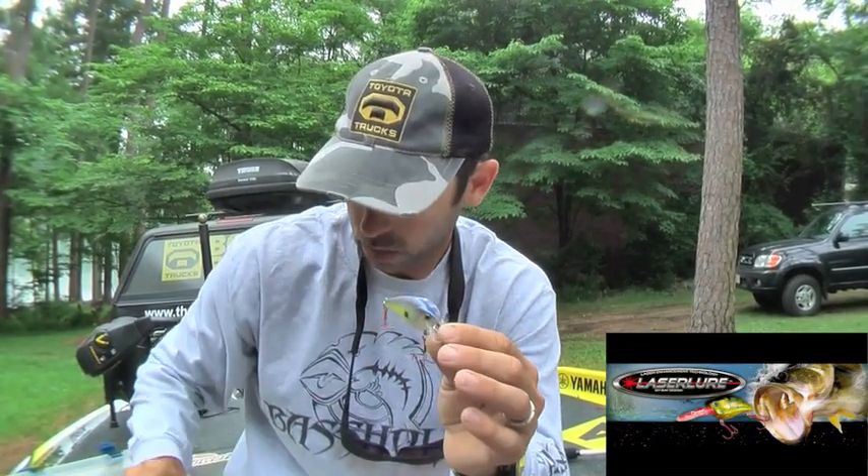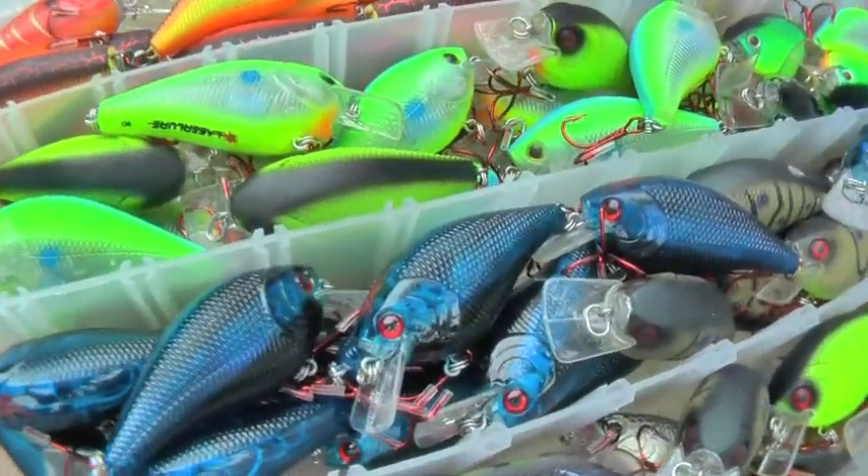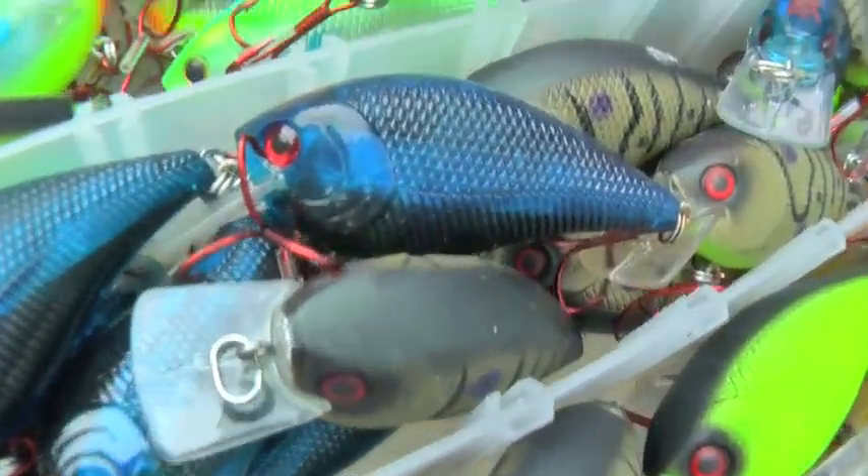Another one is the look of it — the color, the sight. We've got laser lures in all these different colors to imitate the bait fish: shad, perch, or crawfish.